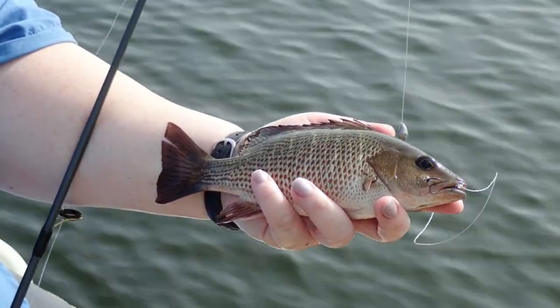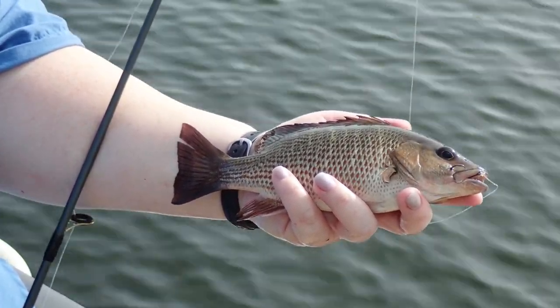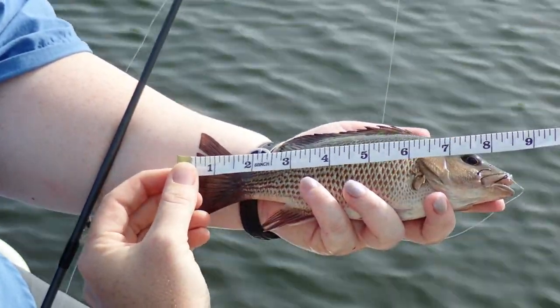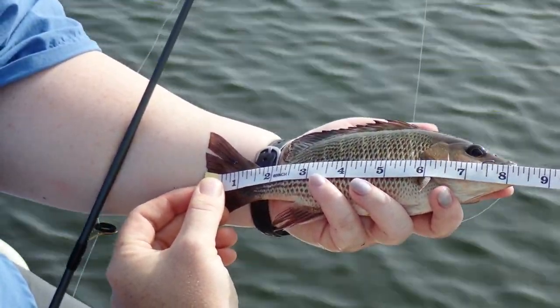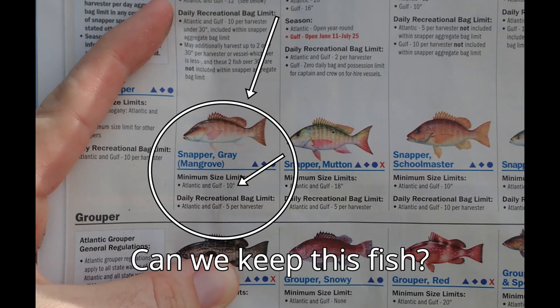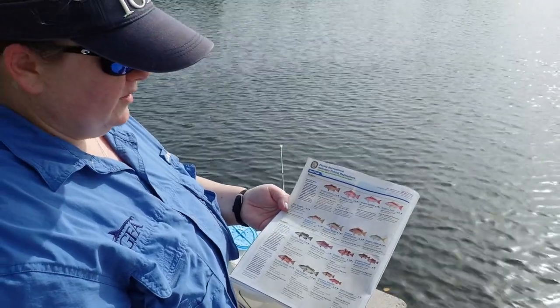Let's go ahead and measure our snapper. So we're going to go from the tip of the mouth — again, be careful about those teeth — to the bottom of the tail. And this guy is about eight inches long. So I need to find out if I could take this fish home — can I bring him home for dinner? So here we have our saltwater regulations of Florida, and here are my snappers.